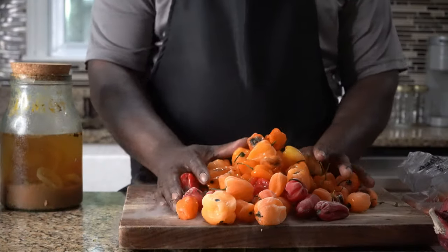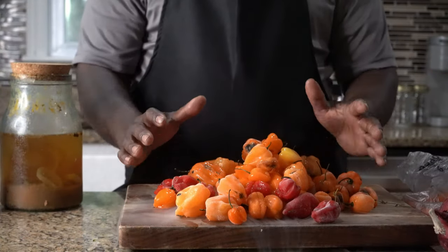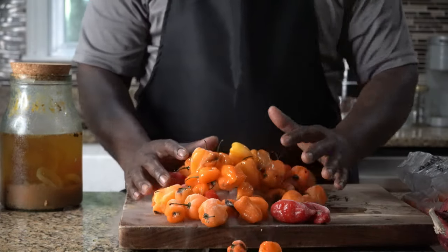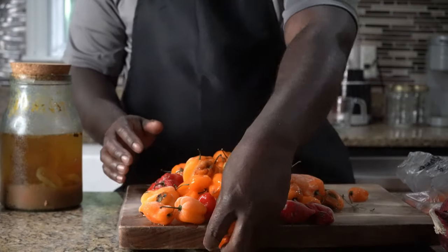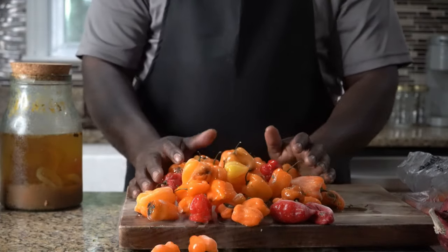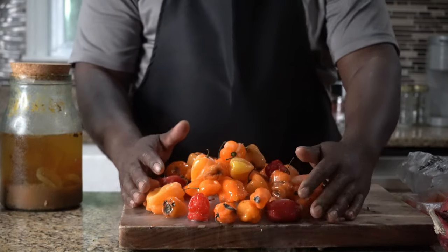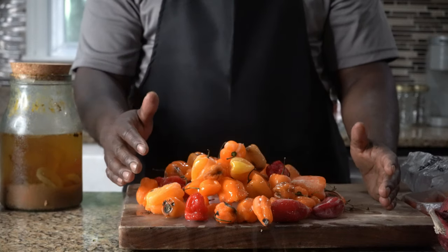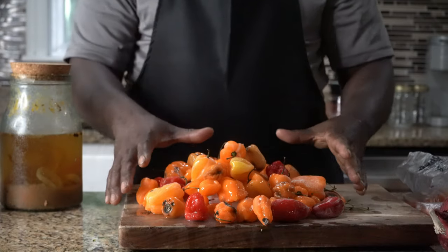Chef, see today we're making a hot pepper sauce. As an italist, or as a guy who likes to eat ital food, the best thing when you make ital is hot pepper sauce. So today we're gonna make a hot pepper sauce.